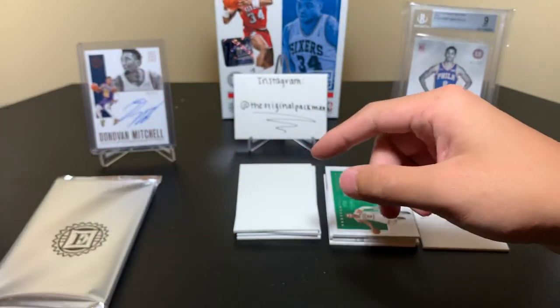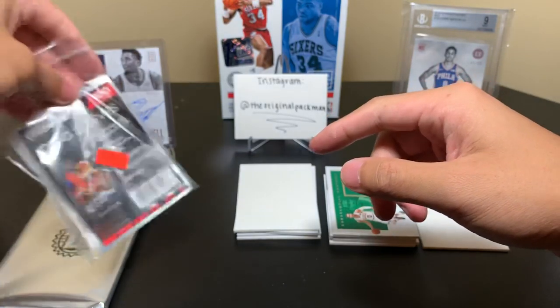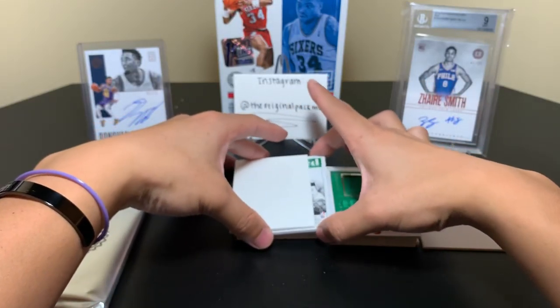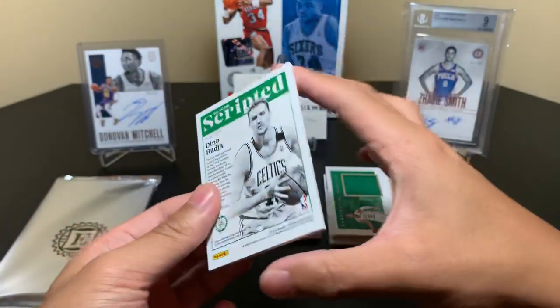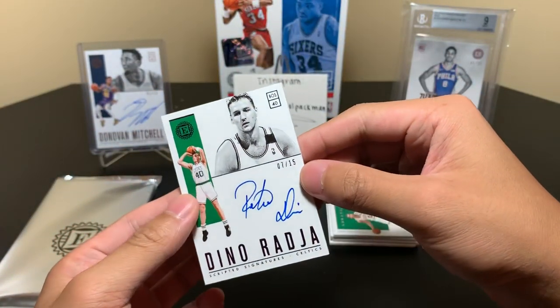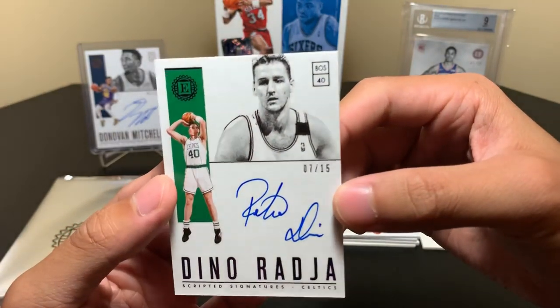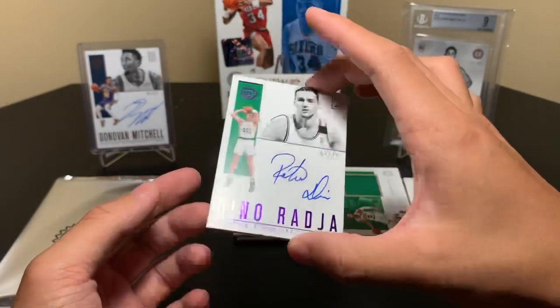This should be our first autograph here and I have my sleeves at the ready, so hopefully we can sleeve up some goodies. Card number one is Dino Raja — 7 of 15. The serial number is a little bit faded, I can't quite make it out, but yeah, this is a purple one. Purple looks really nice, I like purple.